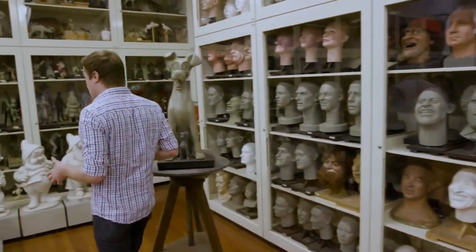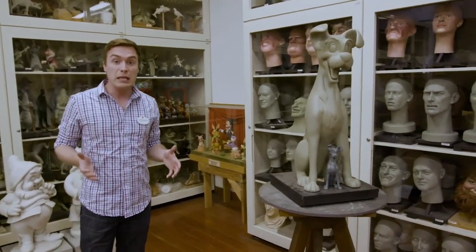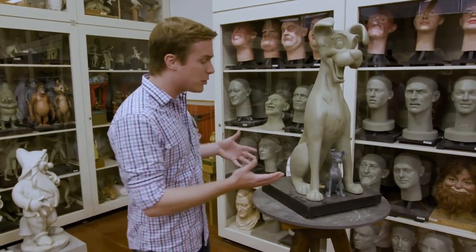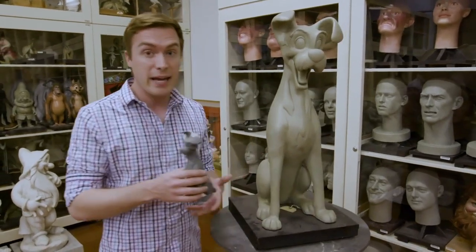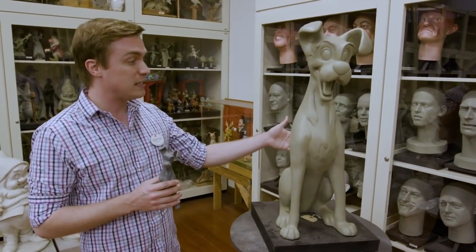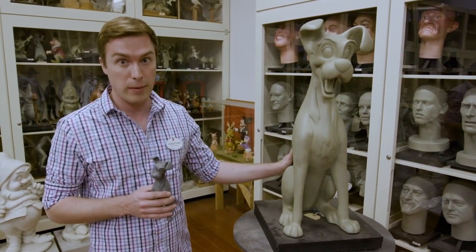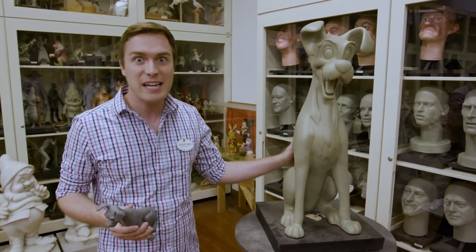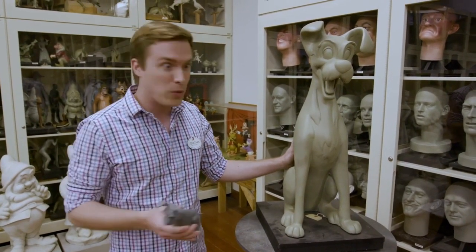We've been sculpting using traditional methods for dozens of years, but lately we've been turning to technology to help us make our process even better. Like Tramp here, who was sculpted by hand at eight inches tall, before he was scanned and milled out on a five-axis mill to produce the larger version of Tramp, which in turn was scanned to create the three-story tall dog who stands outside the Pop Century Resort at Walt Disney World.